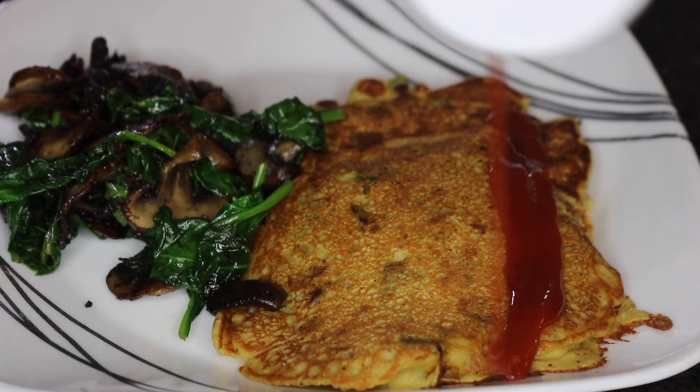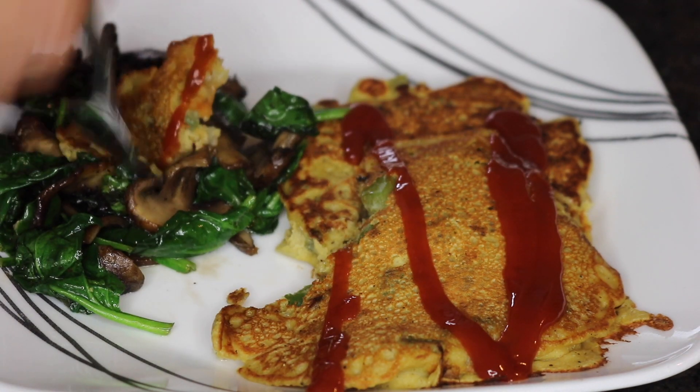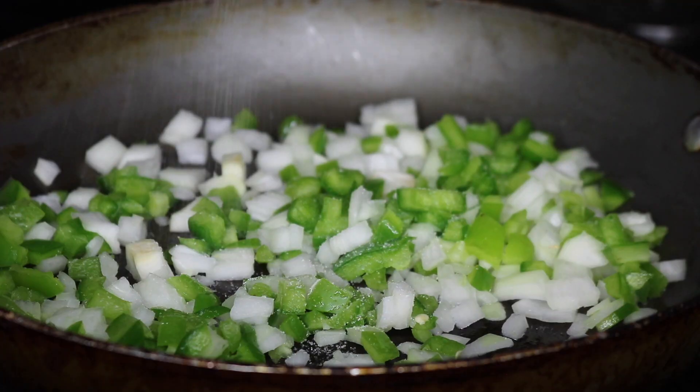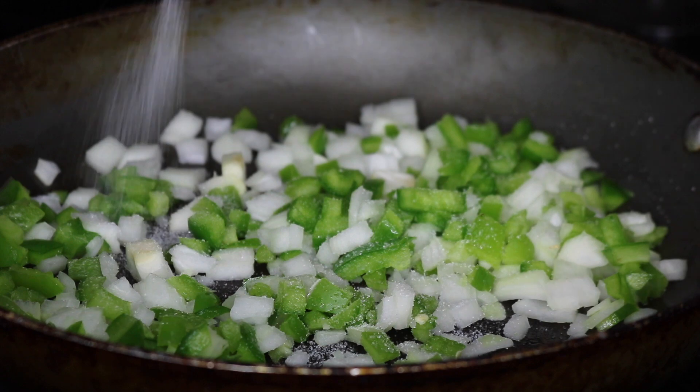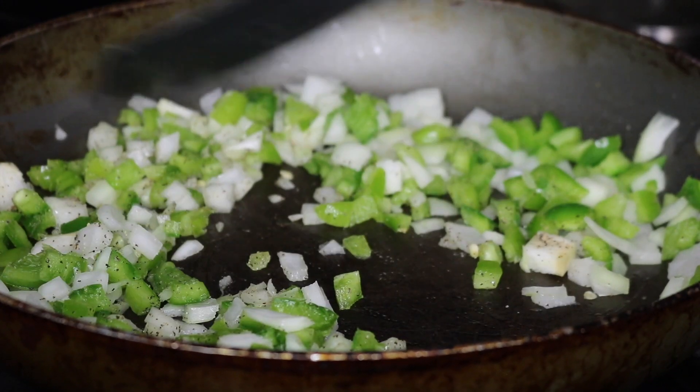So the first recipe is chickpea cakes with some sautéed mushrooms and spinach. This recipe is perfect for breakfast or lunch. I'm just sautéing some yellow onions and some green peppers, seasoning with sea salt and black pepper, and I'm just going to let that cook down.